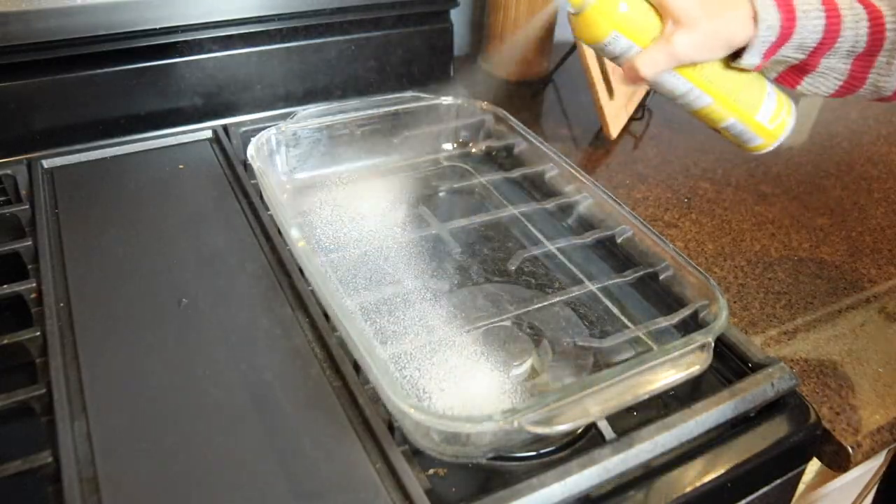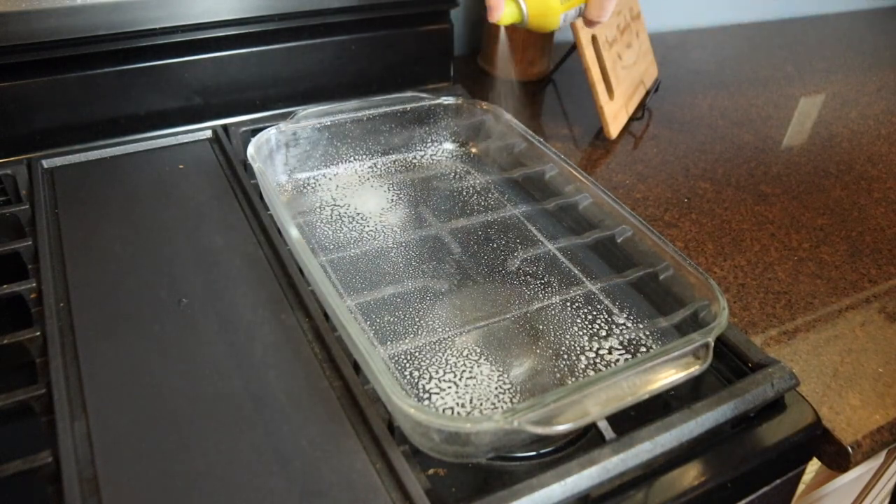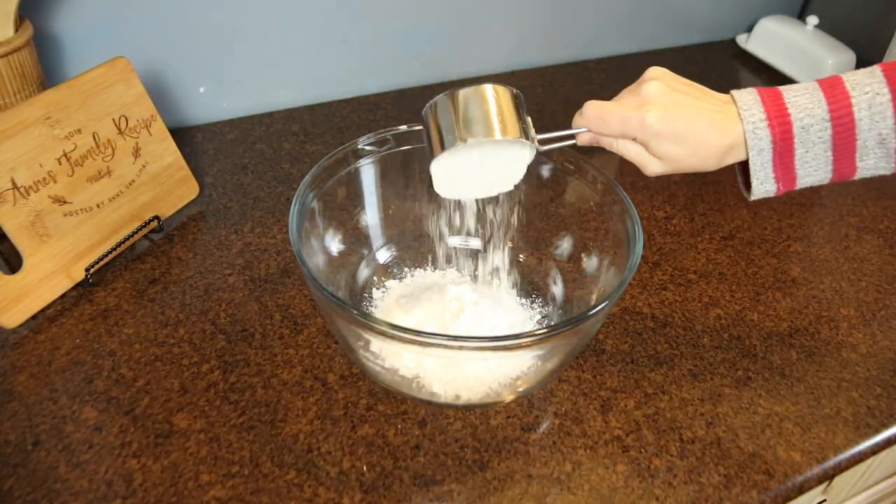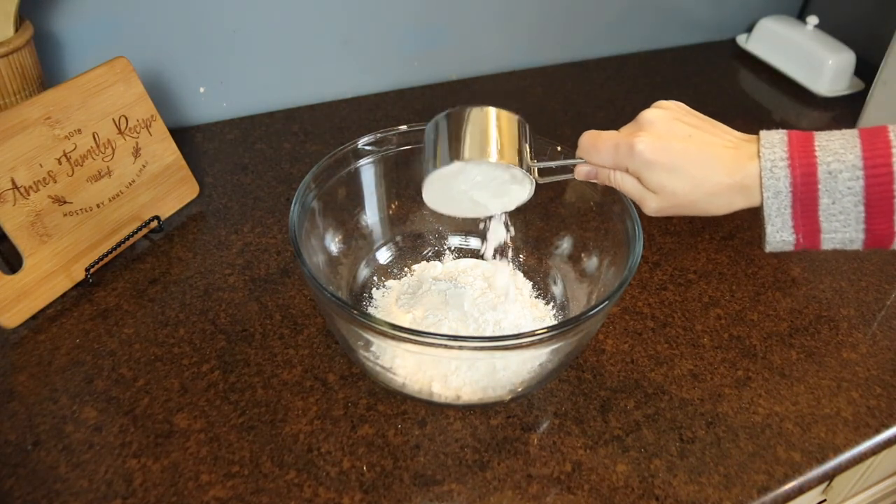If you're new here, don't forget to subscribe to my channel and give this video a thumbs up. Now let's get to these cake pops. First up I'm making my pumpkin spice cake. I'm preparing my 9 by 13 inch glass baking dish by spraying it with baking spray, and I also preheated my oven to 375 degrees.